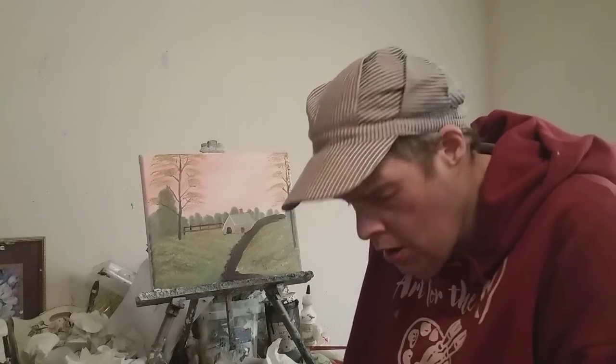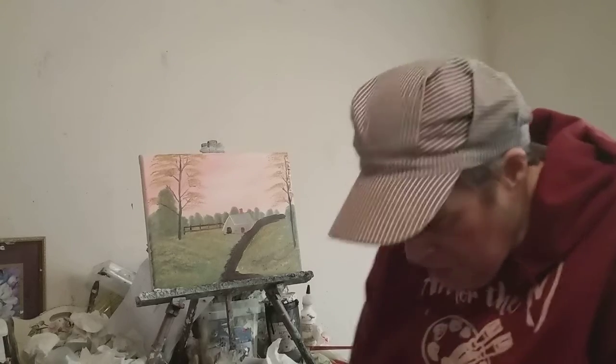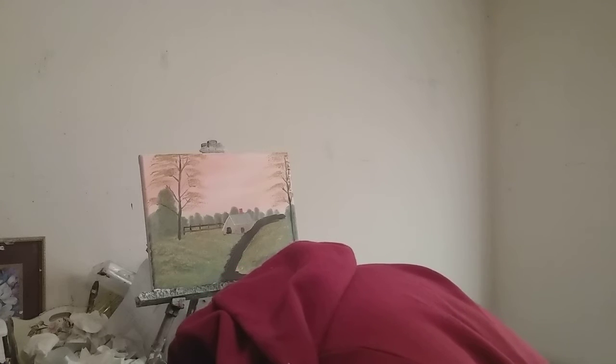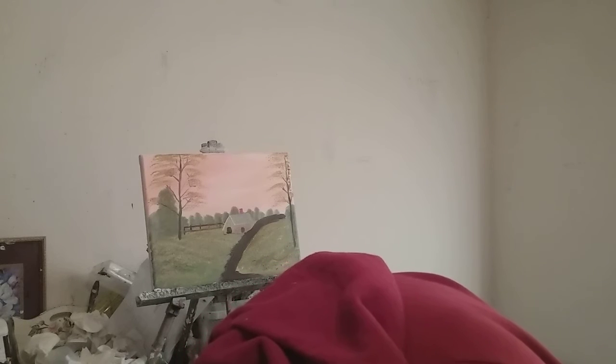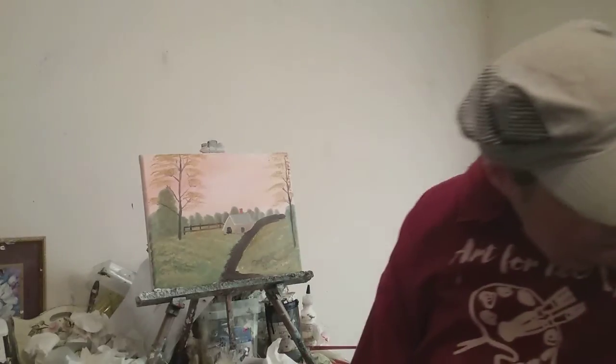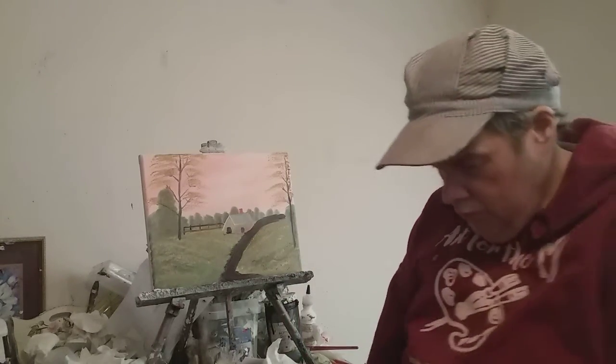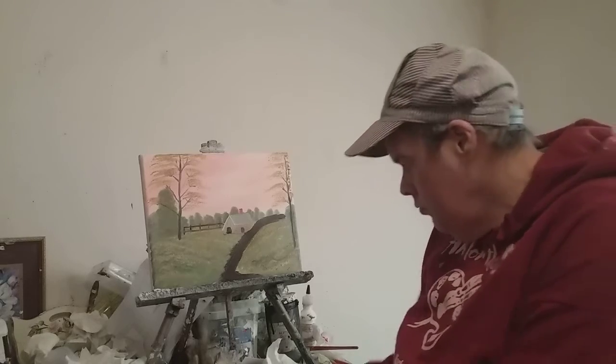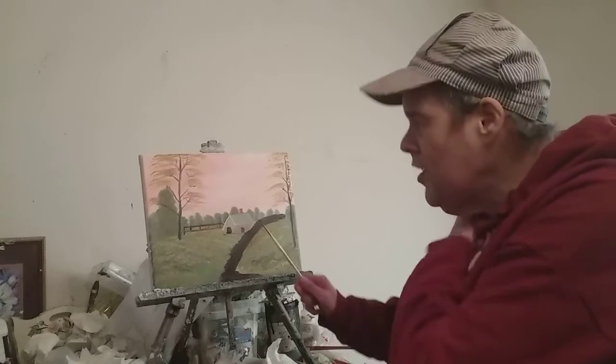I'm going to wash this brush out with a little bit of Otis thinner. That little cabin right there.